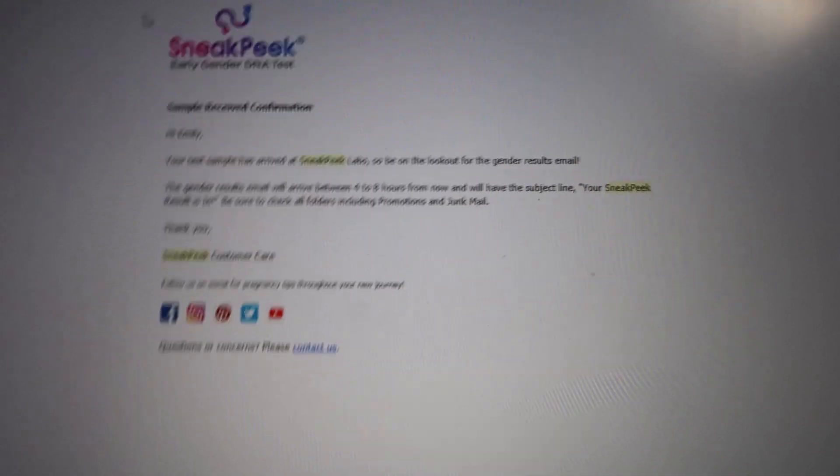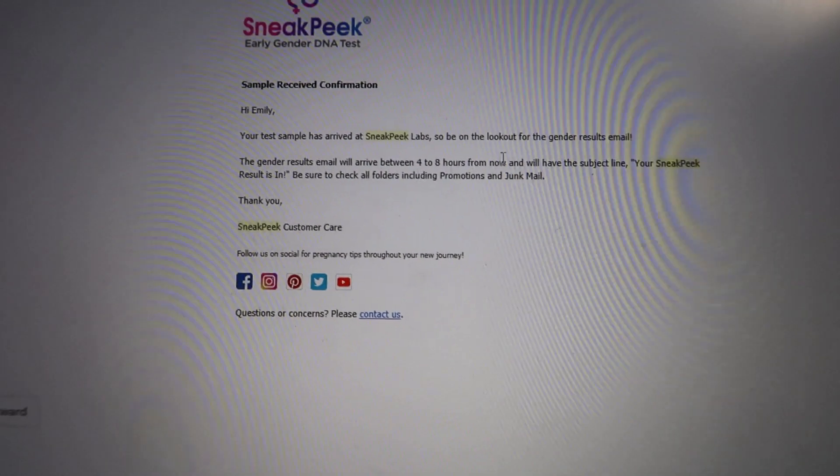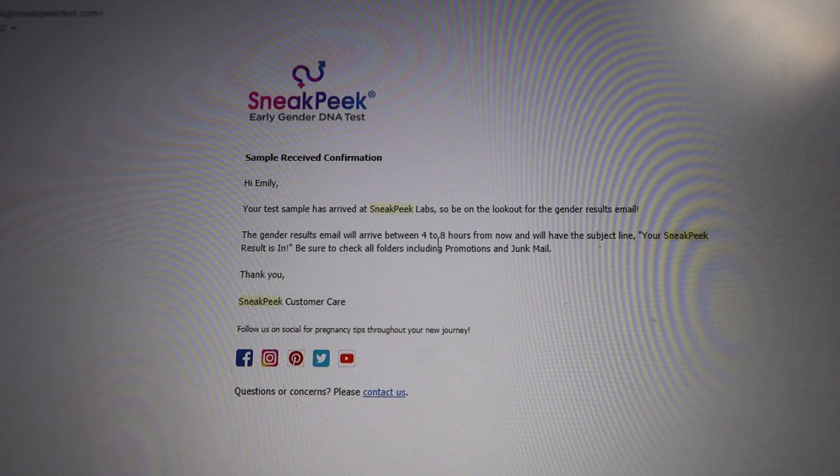Hi guys, welcome back to the video. Earlier on you'll have seen me taking my blood to send off to get the results. I got my results back on the third. I'm going to show you the email that you receive when the sample has arrived. What it says is: your test sample has arrived at Sneak Peek Labs - be on the lookout for the gender results and you will get your results in four to eight hours. I received this email at 6:18 at night, so I was thinking, oh my goodness, I hope it comes before I fall asleep. This is what is on my computer screen - you can see it says four to eight hours. I was really excited when that came through.